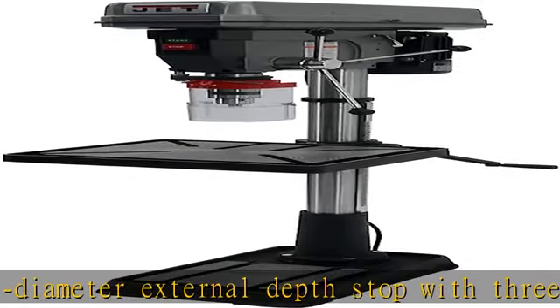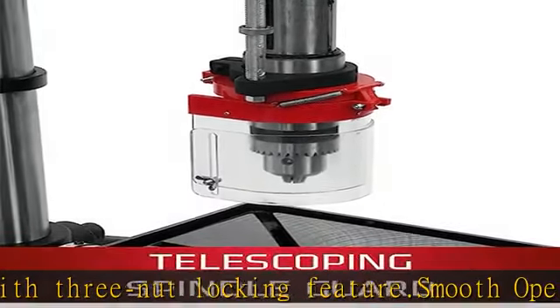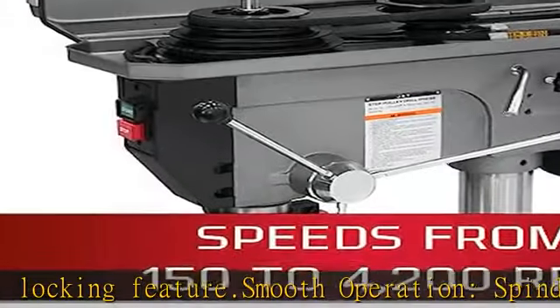Ideal positioning: quick release, crank-operated work table can tilt plus or minus 45 degrees. See more product details in the description to get this product today at the best price.